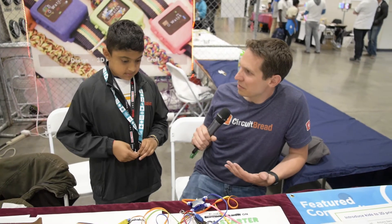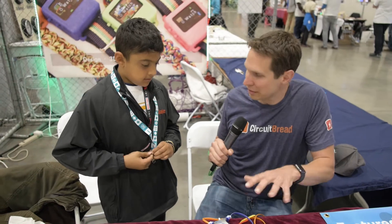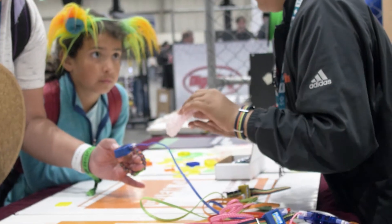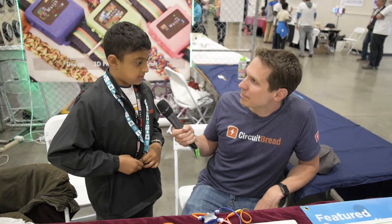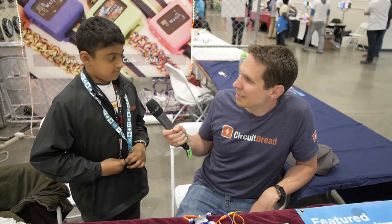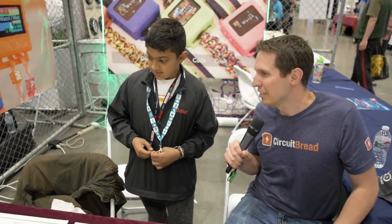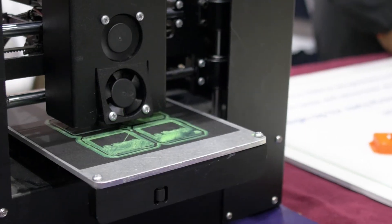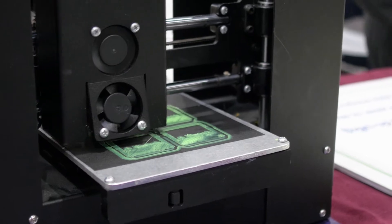Have you seen a lot of good response from other kids your age and their experimentation with the watch? I host workshops where we teach these, so at the workshops I've seen some pretty good response. Are you printing another case right over there? Those are actually keychains that we're giving away, but the cases are still made by the printer.